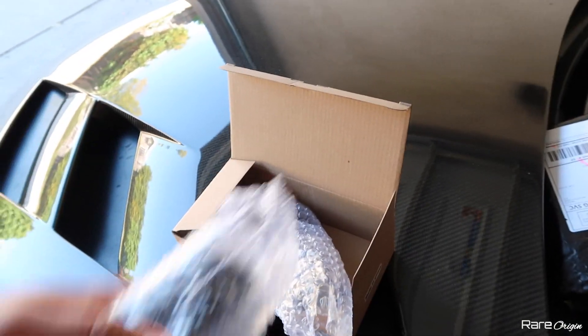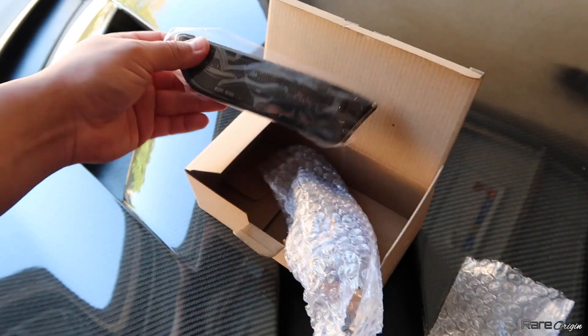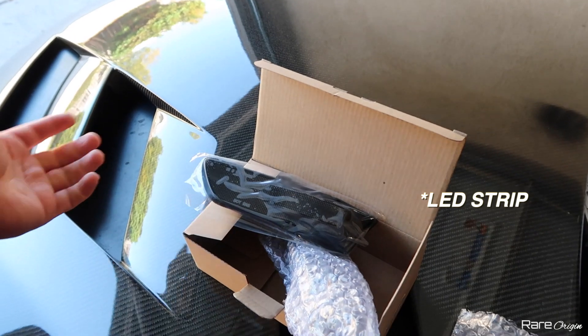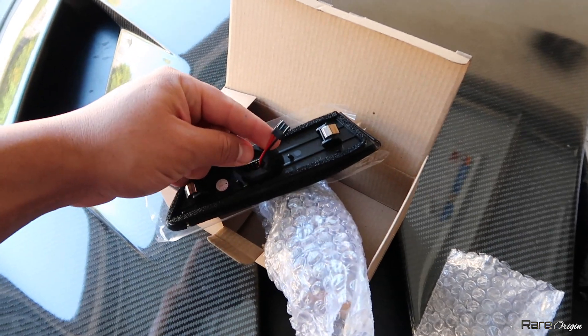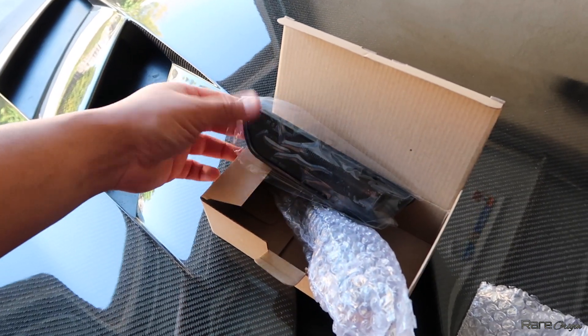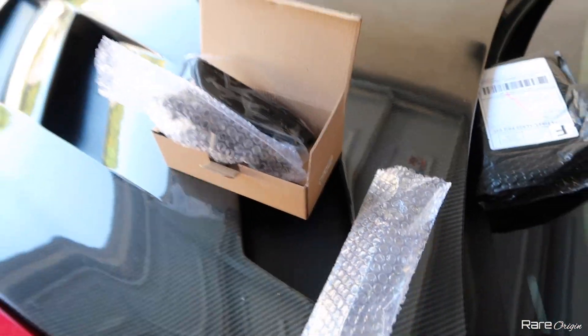I'll provide the link down below so you guys can order some of these. They have some type of LED stripe on them, they are amber — you can order clear or smoked — and these are plug and play, you don't need any bulb or anything like that, so it's pretty straightforward.